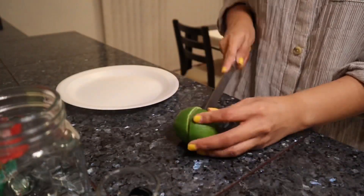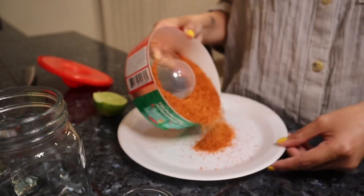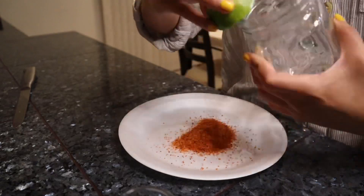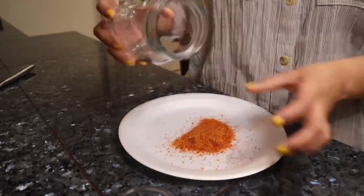All right, so first you want to go ahead and cut up your limoncito, then you're going to want to grab your Tajin and put it on your plate. And then I'm going to go ahead and use my limoncito and just rub that around the rim so my Tajin can easily stick on there.